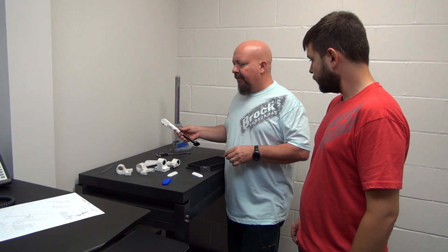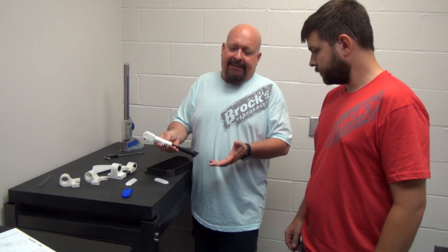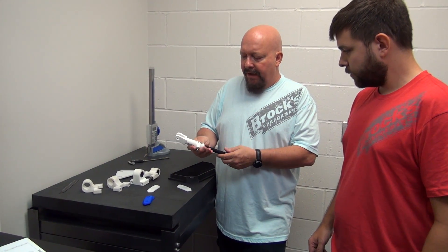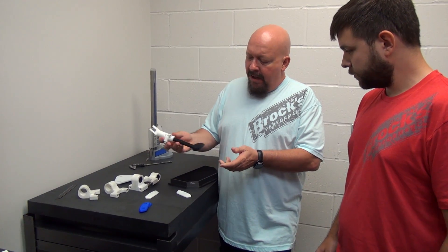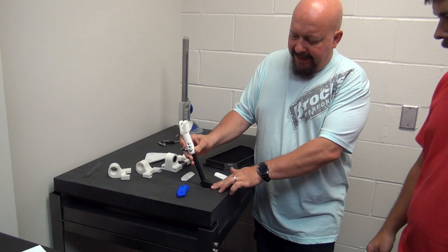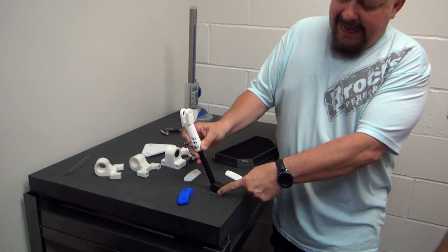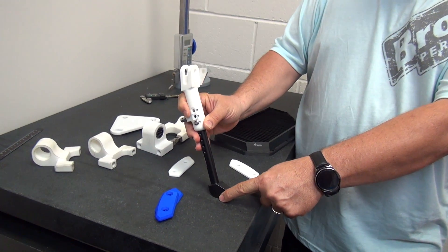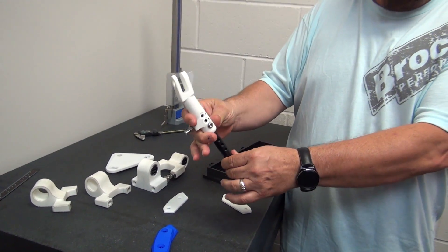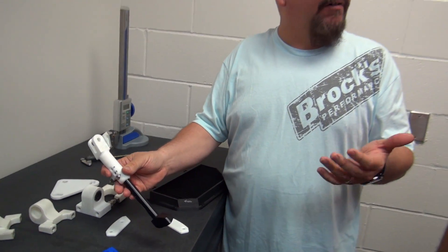Something as simple as a kickstand is really a little bit more than that. You've got to worry about the adjustment, the angle, how the foot lays on the pavement. You don't want the sharp edge of the foot digging into the asphalt when it's hot outside. You want it to sit correctly, and the rotation angle of the foot really matters for that. The only way to do that correctly is on the bike.